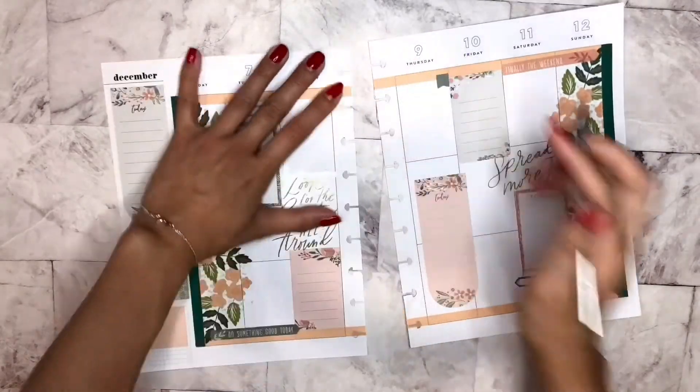So this is what it looks like. I love it. I'm going to do a lot of writing this week — a lot of what I'm grateful for, just a lot of gratitude. It's so cute. Let me know what you guys think down in the comments below, and I hope to see you guys in the next one. Bye!